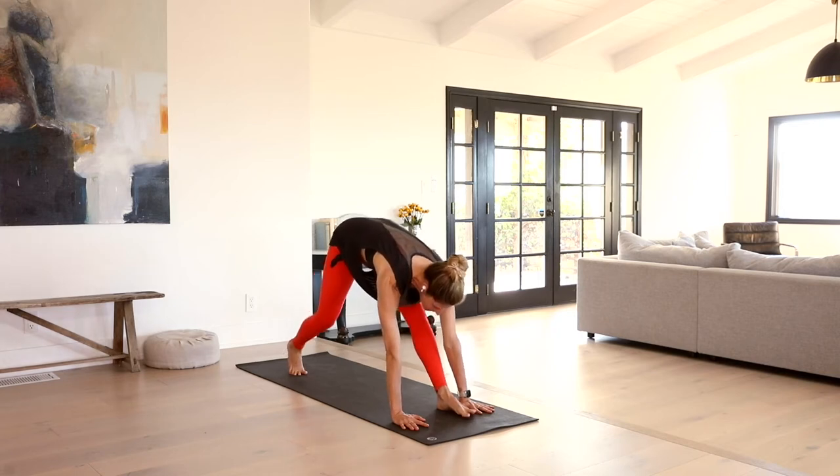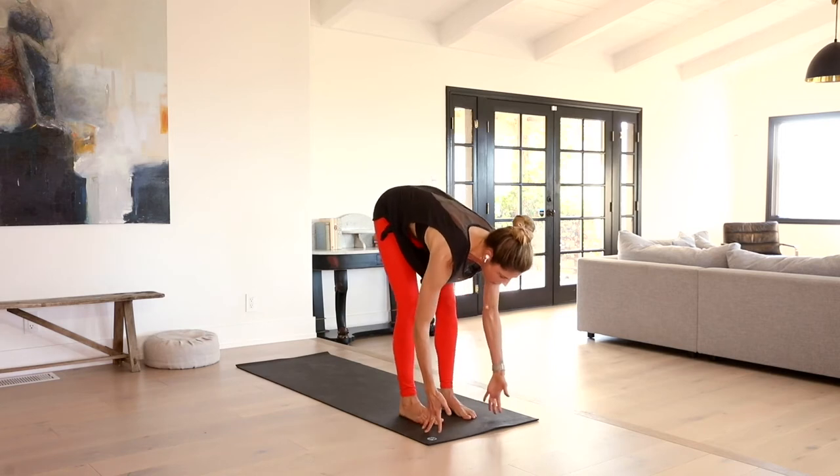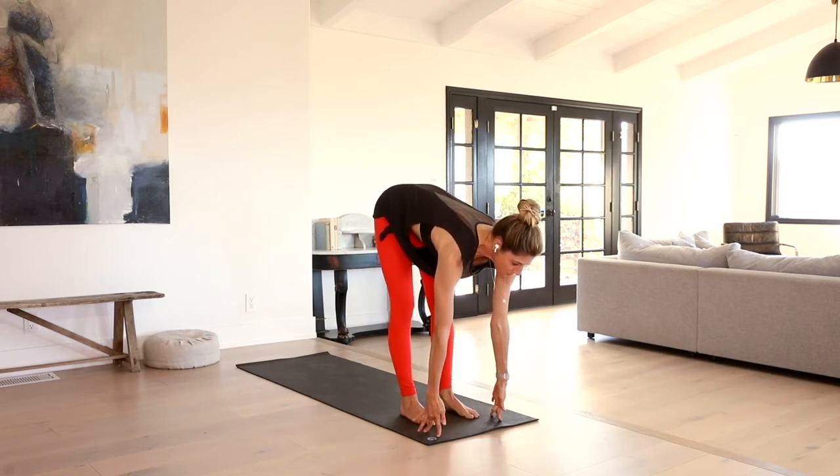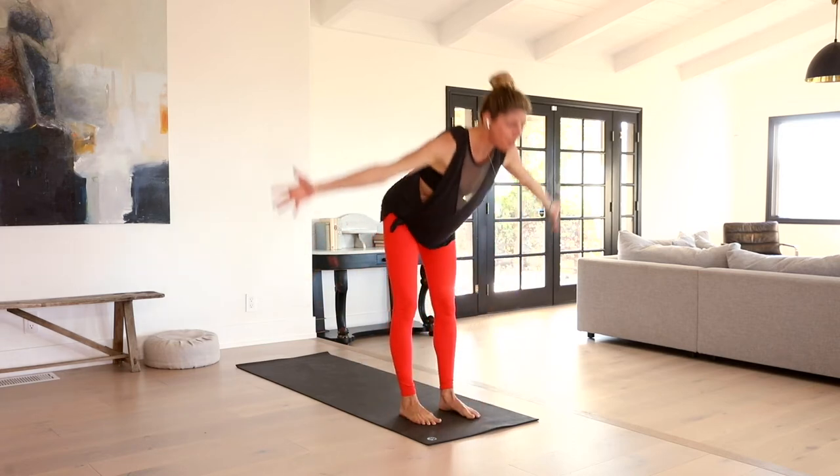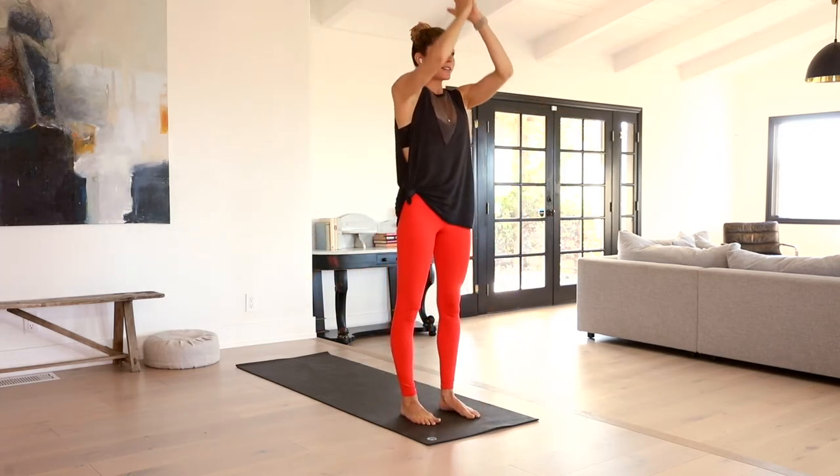Gently release that down. Fingertips come to the earth. We start to straighten through both legs, hips shift up and back, getting into that left hamstring. Breathe here. Really send some breath to any part of the body that feels a little more sticky. We'll take a rock step forward. Right foot meets the left. Inhale, lift the heart halfway. Exhale, fold it back in. Rise all the way up. Inhale. Exhale, hands to heart center.